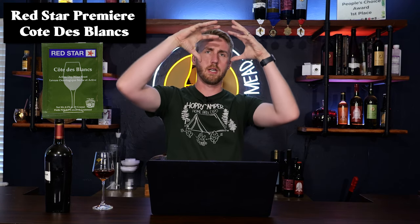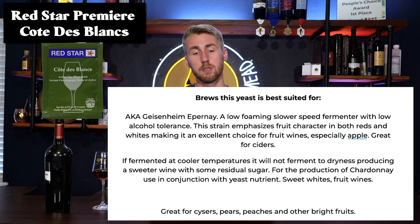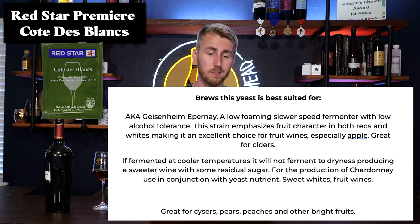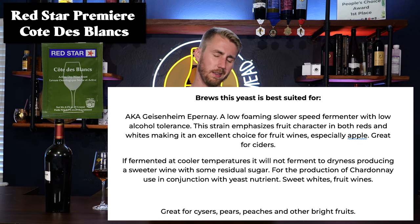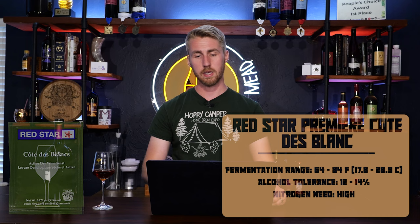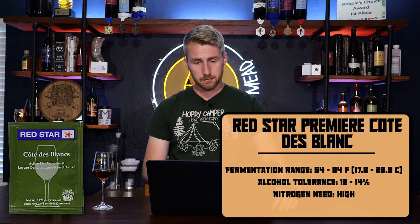Next up we have the Red Star Côte de Blanc. This one has a lot more warm fruit character — it seems to take the bright fruit characters and make them more mellow. Also known as Gesenheim Epernay, it's a low foaming, slow fermenter with low alcohol tolerance. The strain emphasizes fruit character in both reds and whites, making it an excellent choice for fruit wines, especially apple — it's great for ciders. Fermented at cooler temperatures, it will not ferment to dryness, producing a sweeter wine with some residual sugar. I would use this for ciders, pears, peaches, and other bright fruits, and stay away from dark berries.